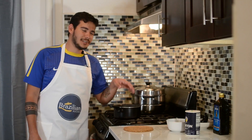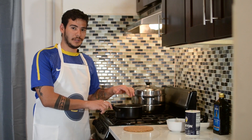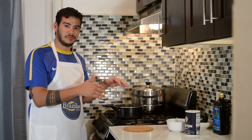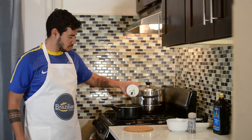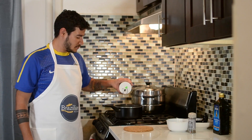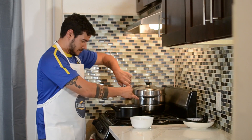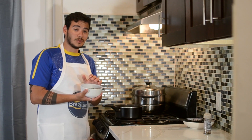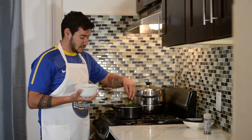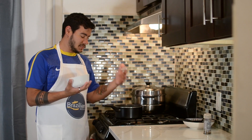Now that everything is mixed together, I'm gonna add all the seasoning to the filling. Remember: always cook the chicken with low heat. After you are done frying the onions, turn the heat to low and then add the chicken and everything else. And the parsley — I'm not gonna use all the parsley right now because I'm gonna use some for the dough as well, so I'm just gonna put a few here. After I add the tomato sauce, I turn off the heat.